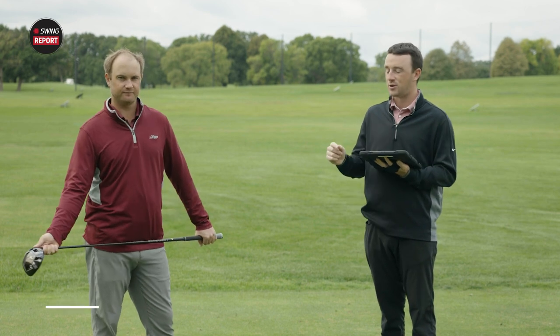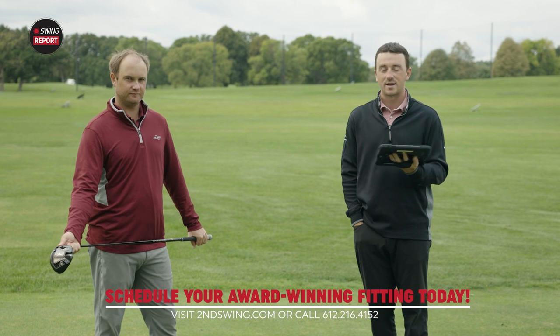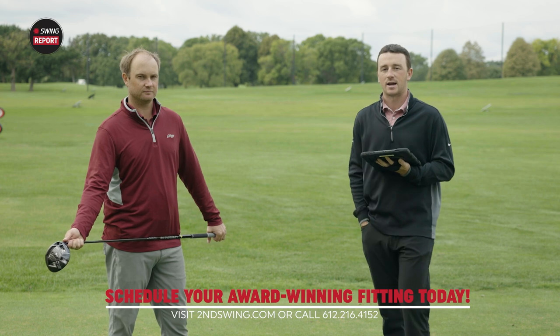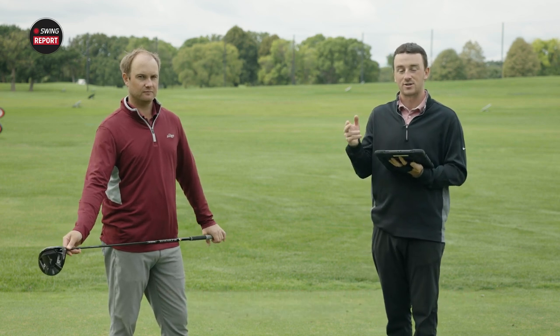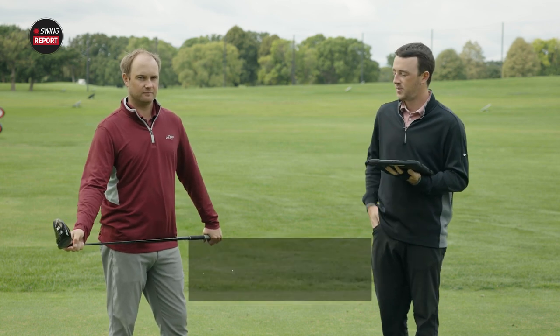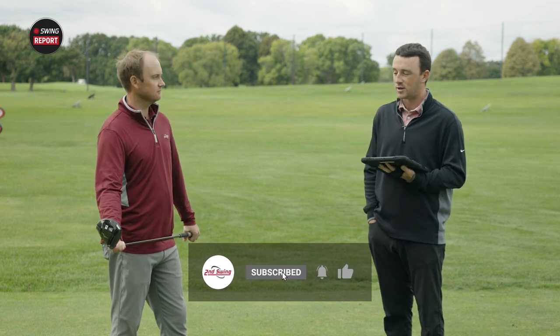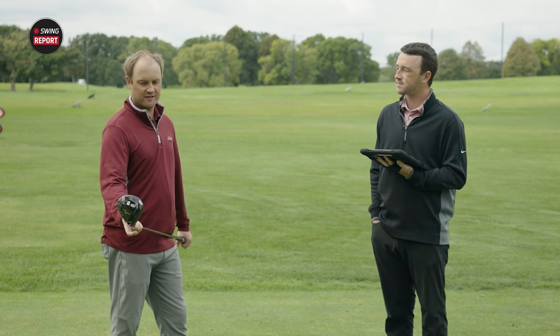Golfers interested in the Mizuno STG-220 driver — you know where to get fit: Second Swing Golf, either in one of our five store locations or at secondswing.com. One of our experts will dial you in and tell you which setting to start with, and what the other settings will do for your game. Thomas, thank you for joining today and providing your feedback. This is going to be a really good option the rest of 2021 and into 2022. Yeah, Mizuno has stepped up their game again.